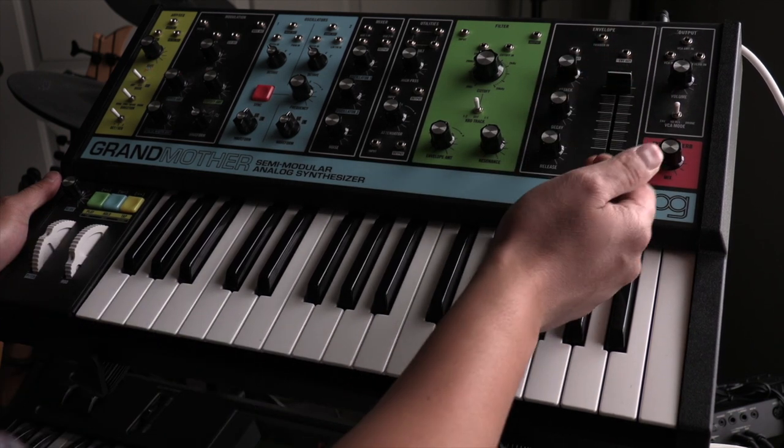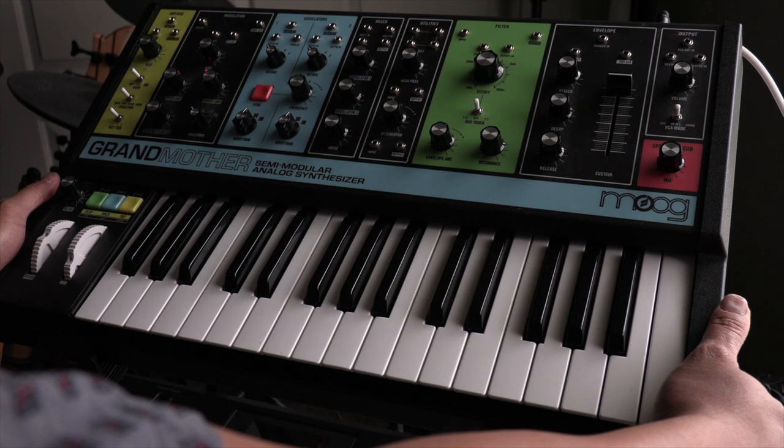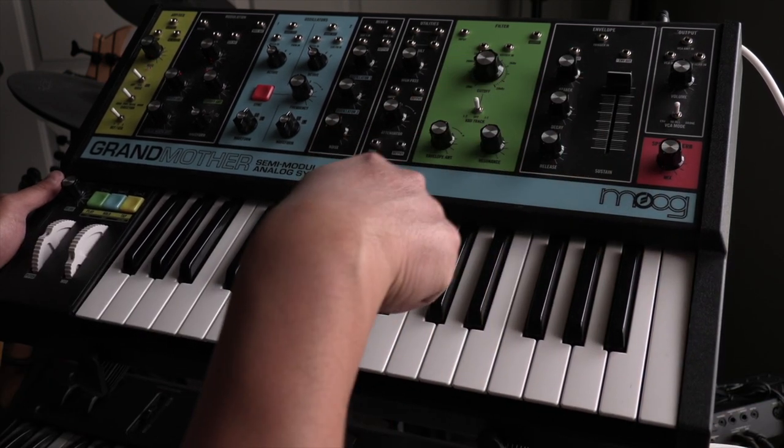Your envelope — you want your attack, decay, and release all the way to the bottom. It doesn't have to be there, but that's where we're going to set it for these purposes. You want your sustain all the way up.